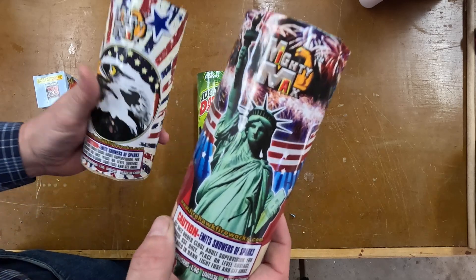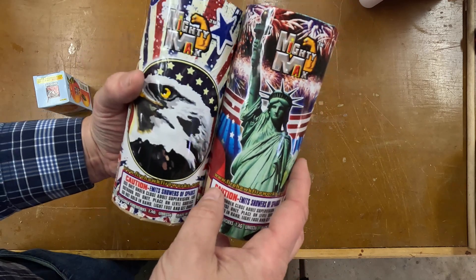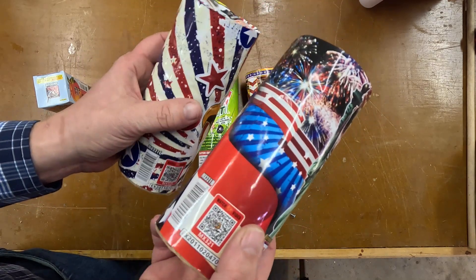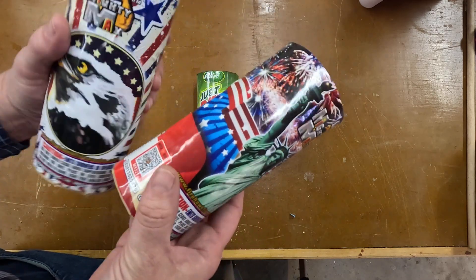Two of these Mighty Max's from Firehawk Fireworks. I don't know if they are different or it's just different packaging, so I picked up both of them. I'm going to light them off, compare them, and see if they look the same.